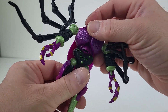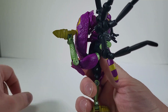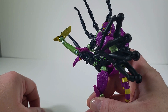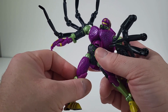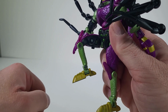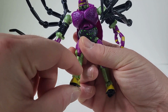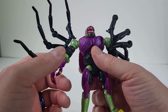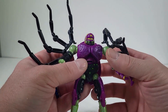Waist articulation — you can get it so far, not bad. You can get the leg to come back that far, you can bring it that high up. He can do the splits. He does have a thigh swivel. And the knee joint is not bad. He does have ankle articulation. So you can get him into really good poses, and again this is really impressing me.